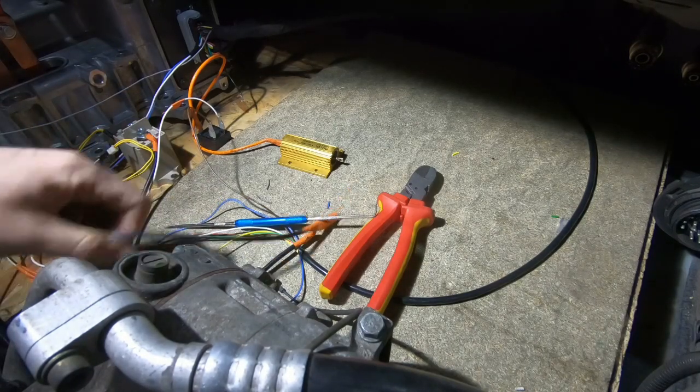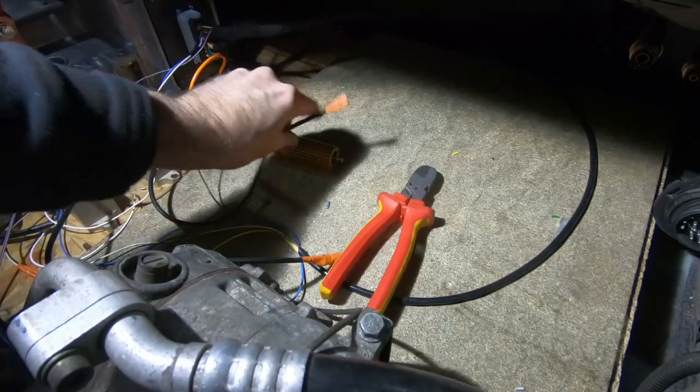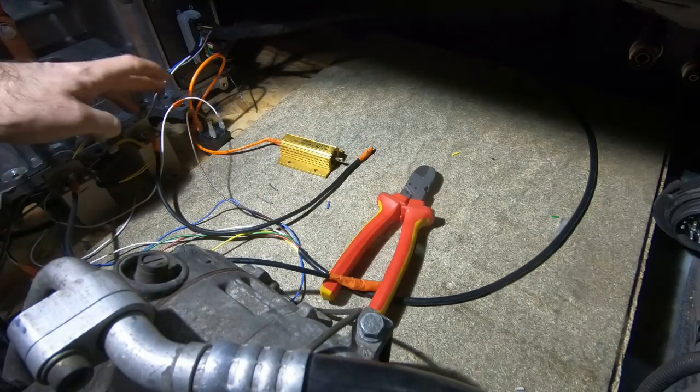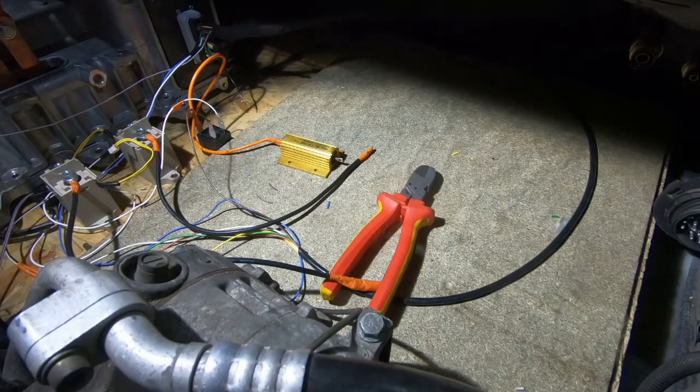Now we need to get our batteries in — wiring positive to these two terminals, negative to this one, and then sort out our wiring from each of the relays through to the underneath of the inverter where the DC inputs are.